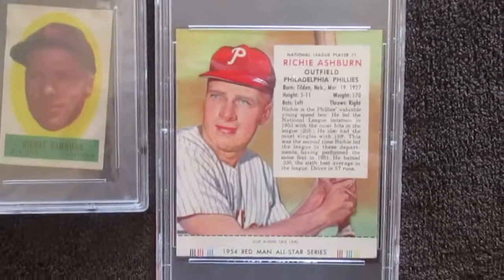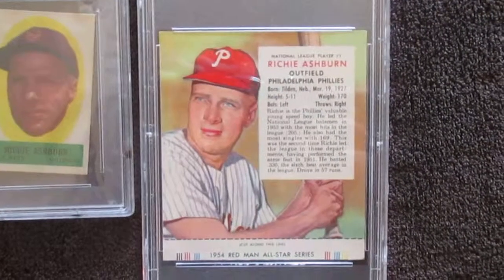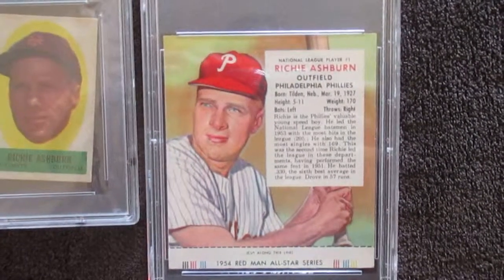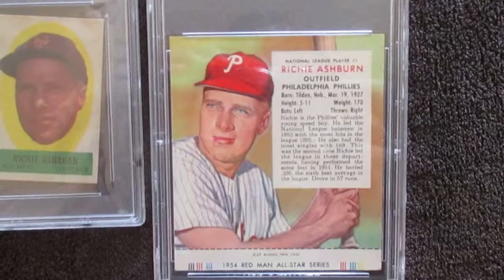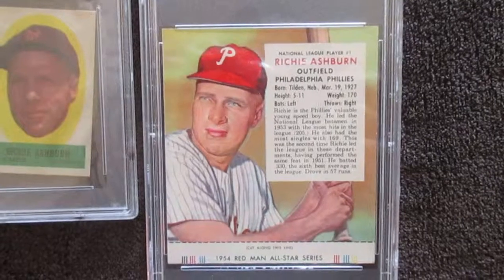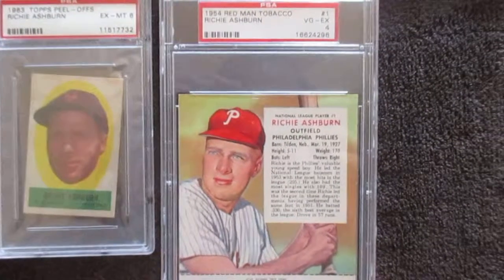The last one I've got is the 54 Red Man tobacco card. This one is interesting - you'll see these sometimes with and without the tab. The tab is one you could clip off and send in to get a genuine baseball cap for whatever team you chose. That's why you'll see some of them with the tab off, but this one has the tab on and it's a PSA 4 from 1954.